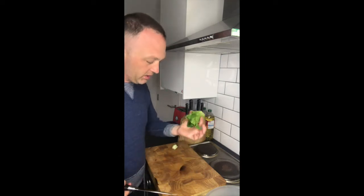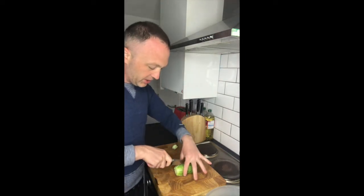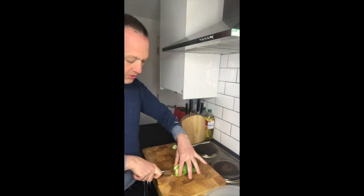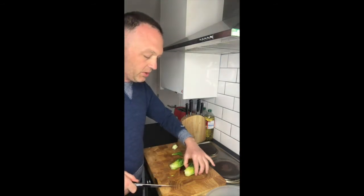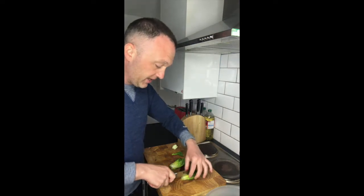I'm going to lay the baby gem down. I'm going to cut it in half through the root. And then I'm going to use this for a Caesar salad, so what I'm going to do is cut it in half again.